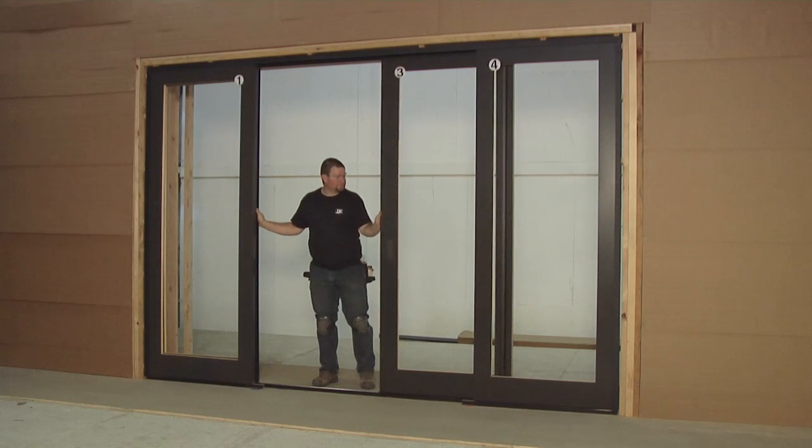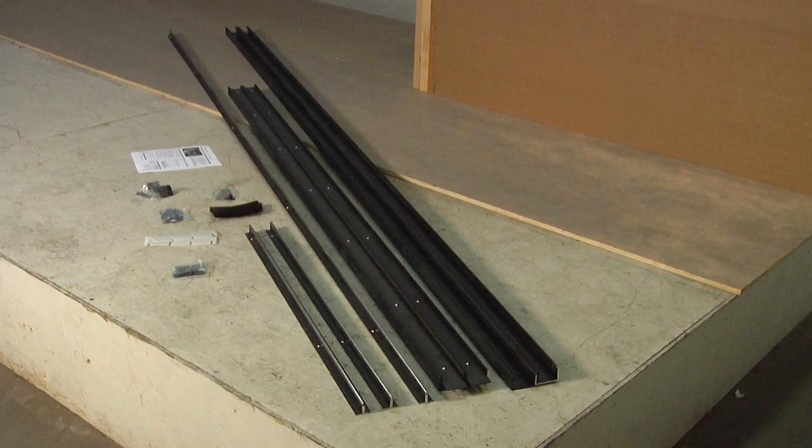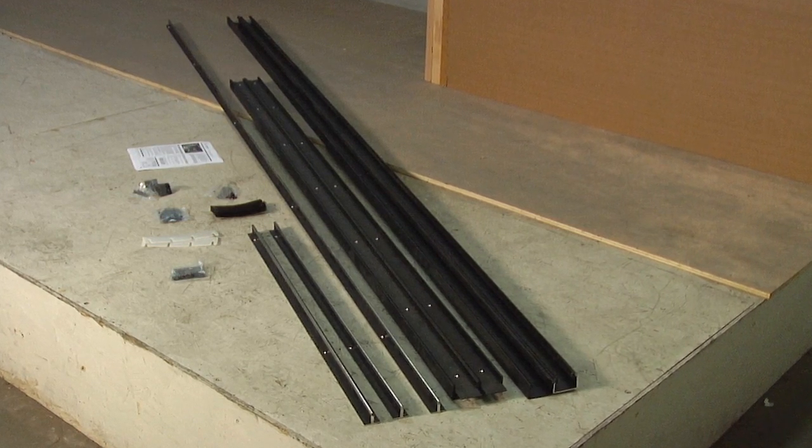This video will show you how to install a bi-parting stacking multi-slide door system. Your door installation kit will come with all the necessary items for your installation.